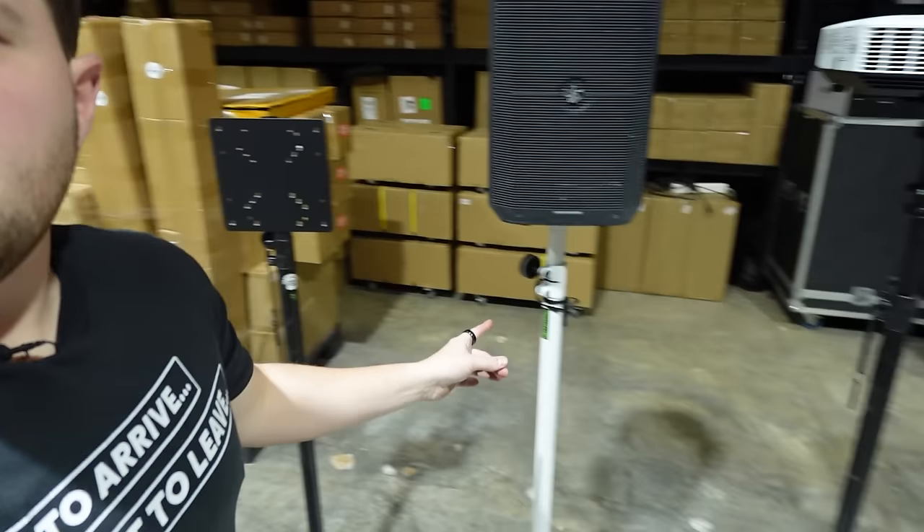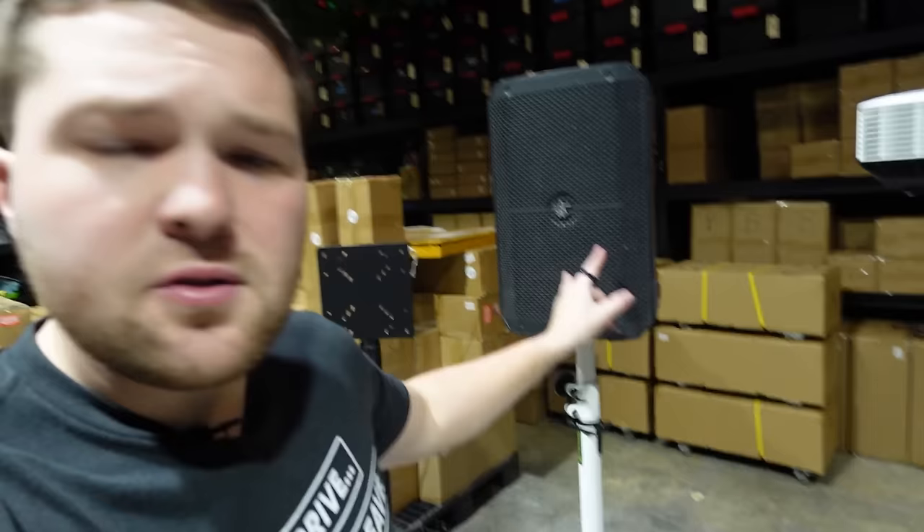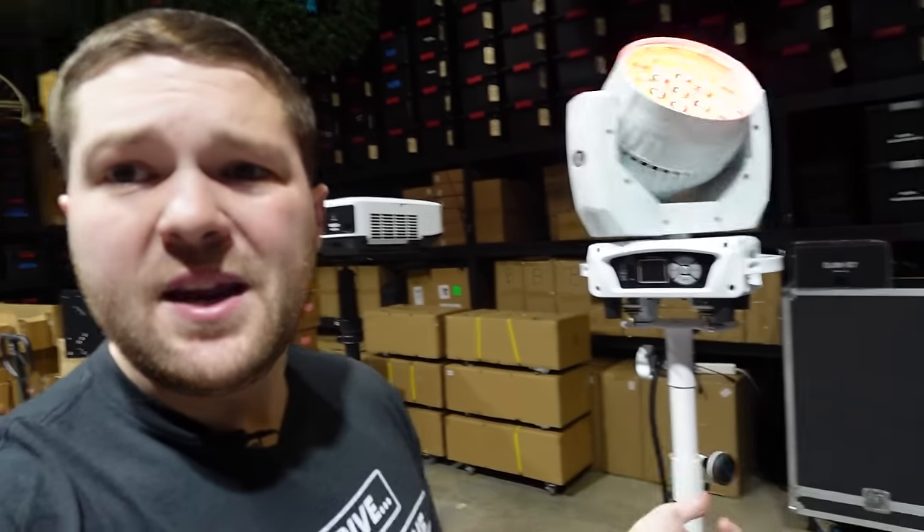In today's video we're going to talk about why the gravity stand is by far the most universal tool on the market for a DJ. You can mount TVs to them, you can mount speakers on top of them, you can mount projectors to them, you can even mount moving heads to them and you can raise them eight feet in the air. Let's get into it.